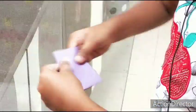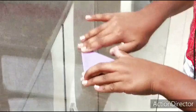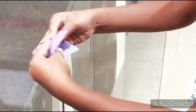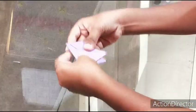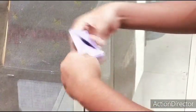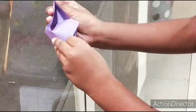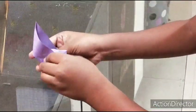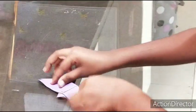Then the remaining paper goes to the opposite side this way, and like this we have to open it nicely. Then fold it, and when we open it like this, we have to open it and our boat is ready.